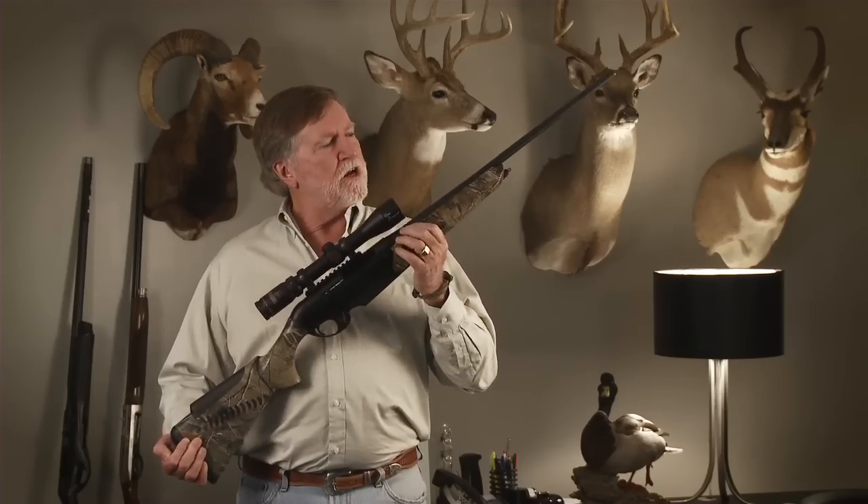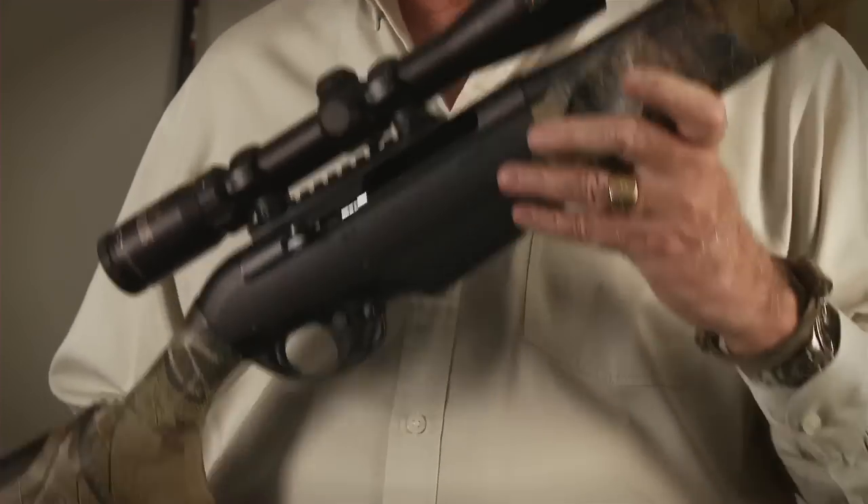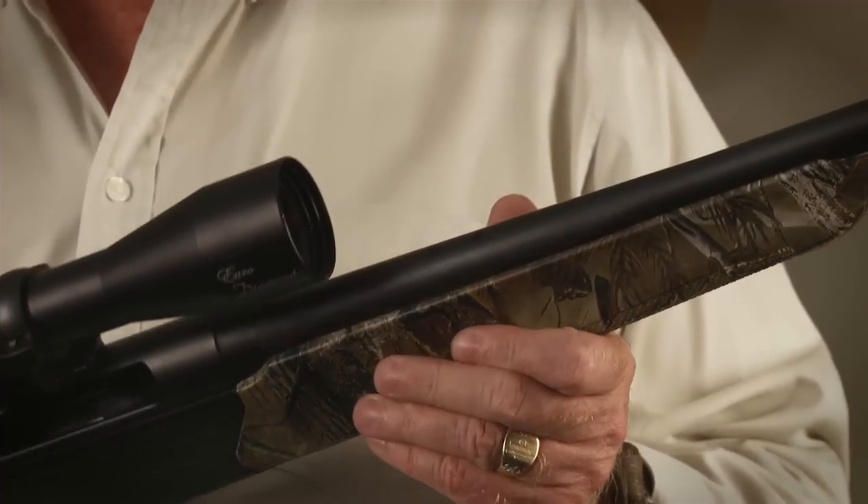Today I'm going to be talking about Benelli's R1 rifle. This is a hunting rifle that was designed with a lot of features that are really helpful when you're in the field. They're all drilled and tapped to accommodate either a scope, like I've got on this one, or open iron sights.